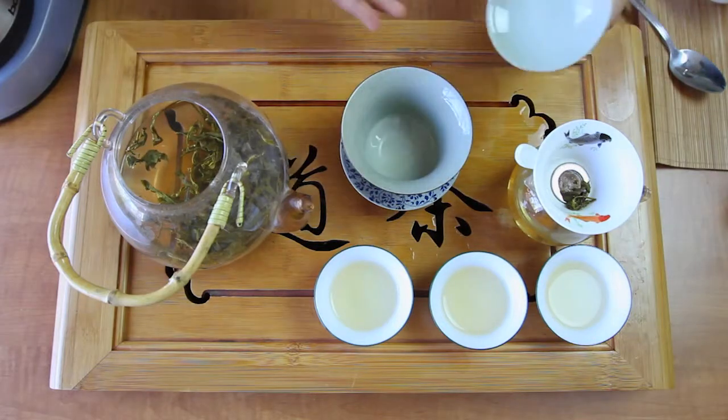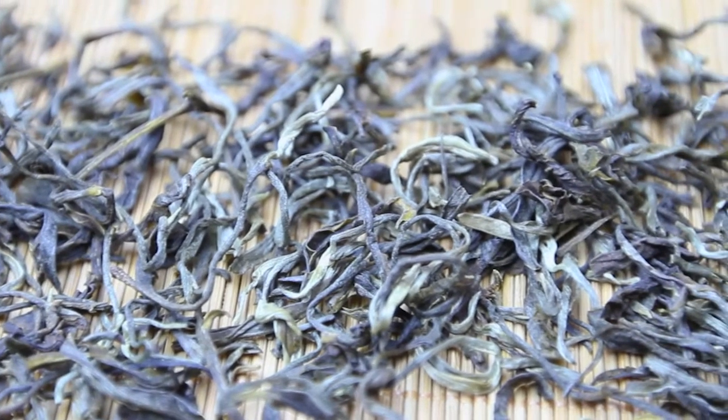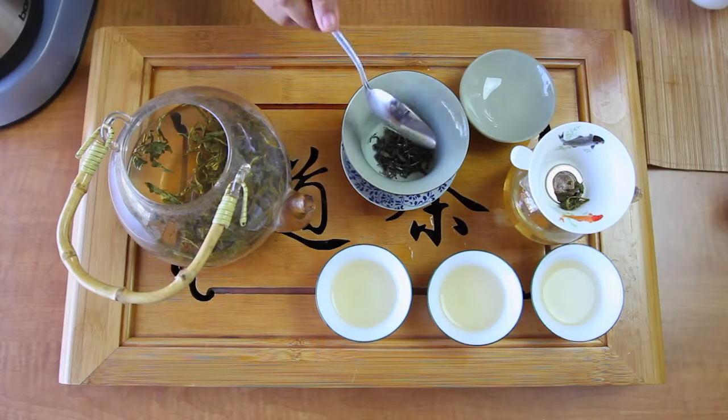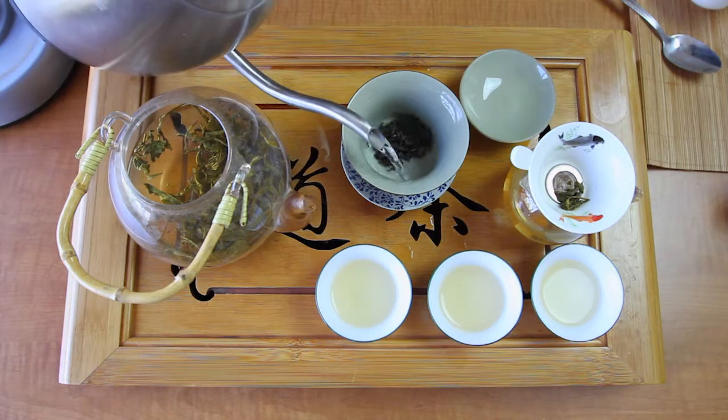You can also use a gaiwan for brewing, especially for green tea with large leaves. Pour the water in a way that stirs the leaves and helps them unfurl quickly.